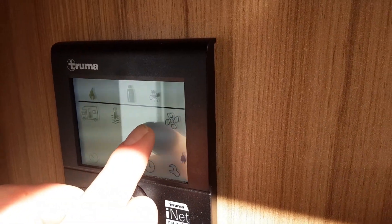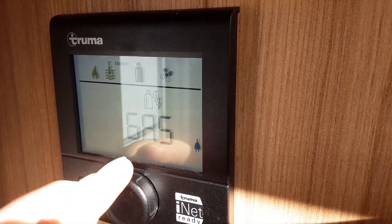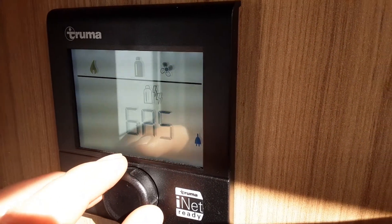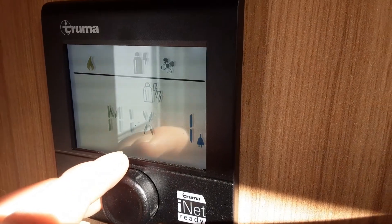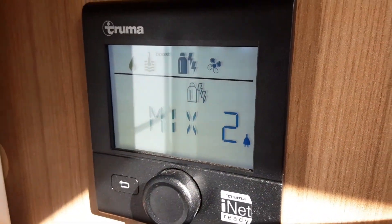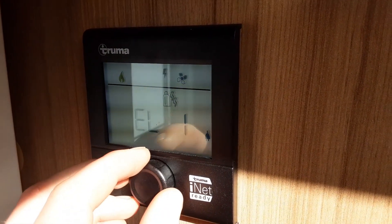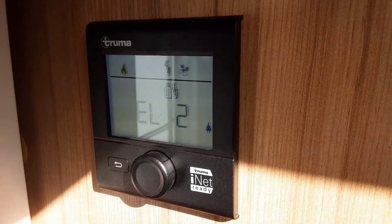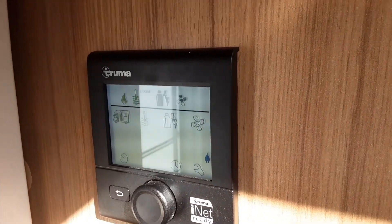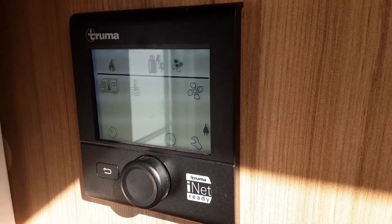Next, you have the option for what power source you're running. We're running gas here at the moment. So you've got gas on its own; Mix 1, which is 1,000 watts of power and gas at the same time; Mix 2, which is 2,000 watts of power and gas at the same time; Electric 1, which is 1,000 watts of power on its own; and Electric 2, 2,000 watts of power on its own. To select a power source, for instance Mix 2, press the central button, and the water system and heating all start working on electric and gas at the same time.